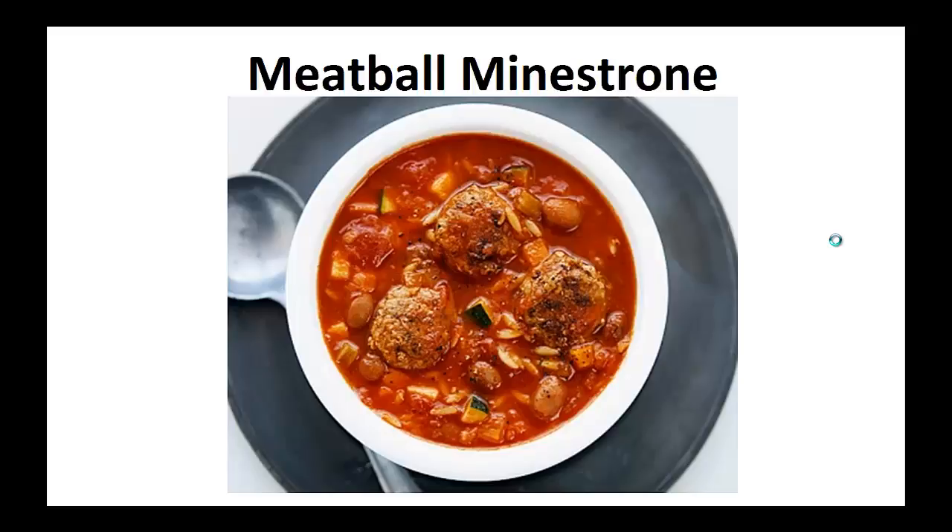Hey there, it's Polly Peters. In this video, I want to talk about paleo diet recipes and give you one simple recipe to help you with the paleo diet. But before that, I want to share with you my story about who I am so we can get to know each other better.